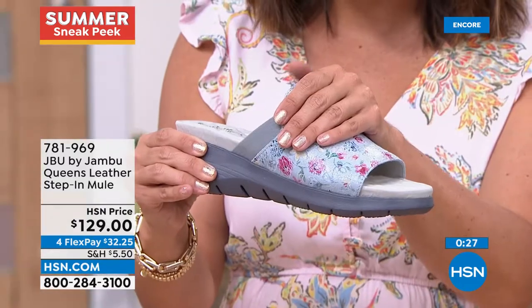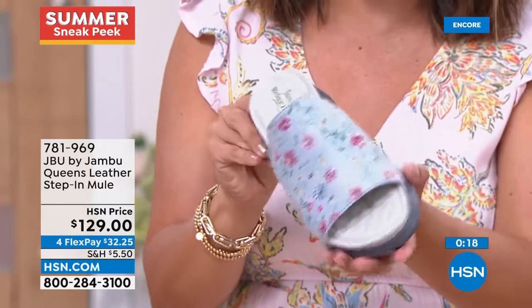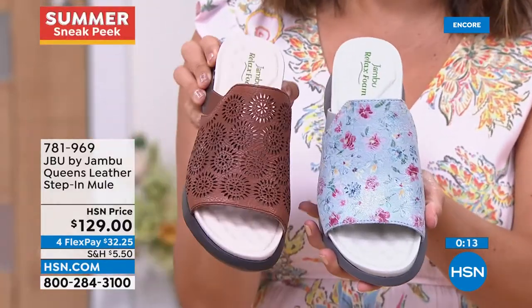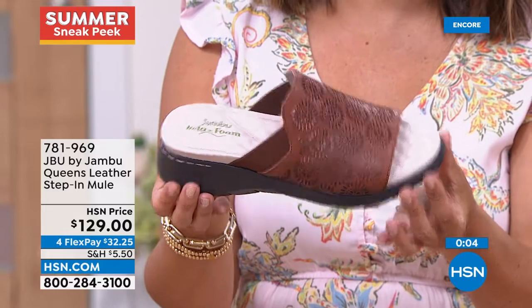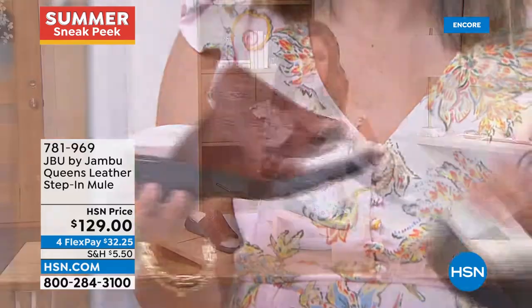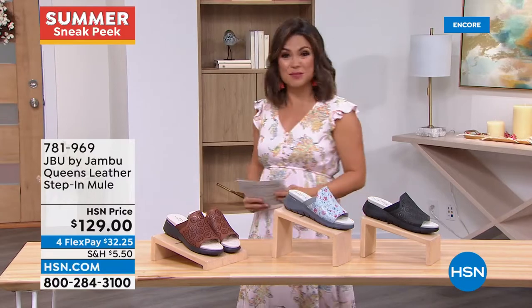Whether you choose the saddle, the blue floral, or the black, anyone who loves a slide is going to fall in love with the Queen Slide — comfort to the max working with genuine leather. Go down a half size because it's a slide — it's always better to have a slide fit a little closer on the foot for security, comfort, and natural walking ability. So much leather — the sock lining, the upper lining, the top — absolutely beautifully constructed, brand new design. That's $32 and change on flex pay.